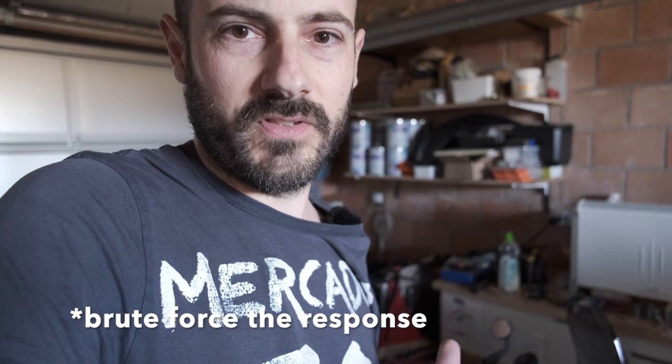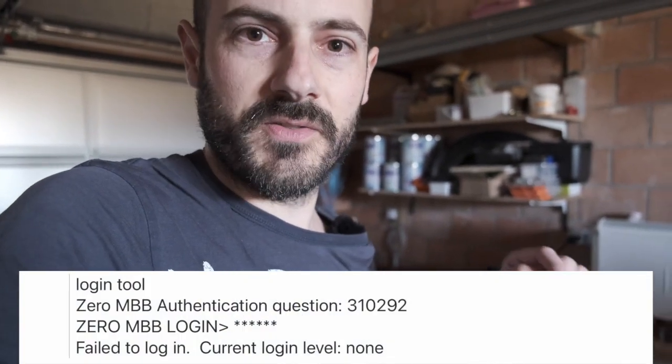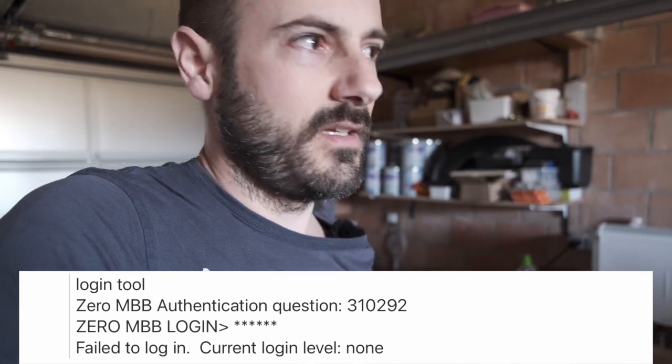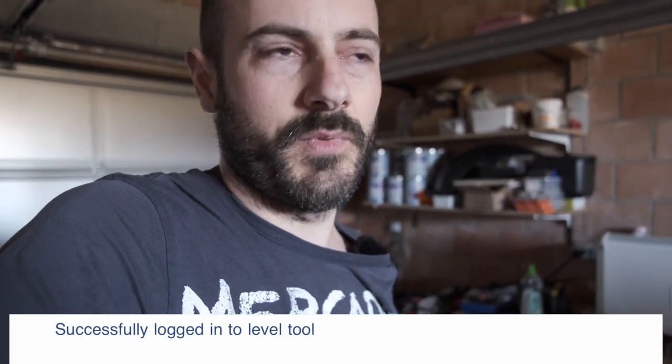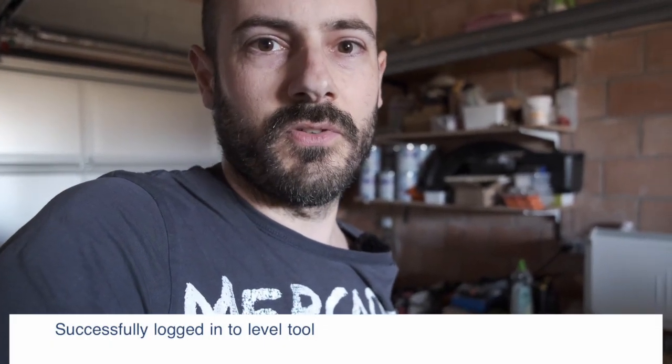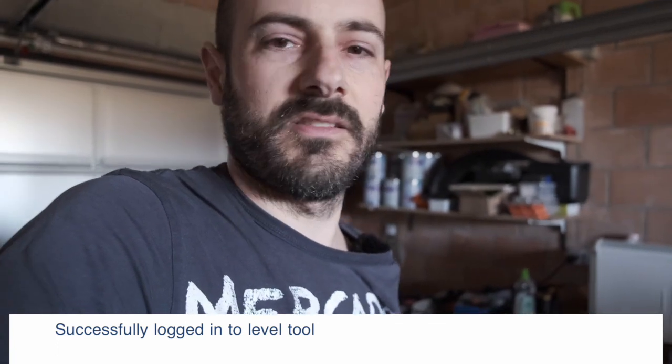Since it's not limited in attempts, you could simply write a script that loops from zero to 999999 — the six positions — then read the response back from the bike. You'd probably be able to brute force the correct challenge for that day. I'll post what the response looks like when you enter a wrong password, and also the response you get for the correct one — that's the one you'd need to detect to break the loop.